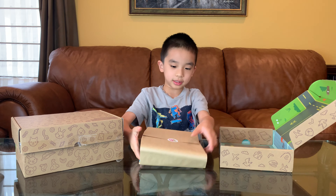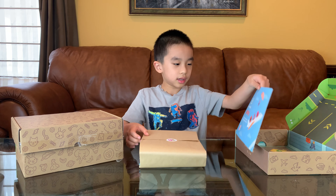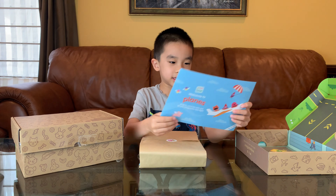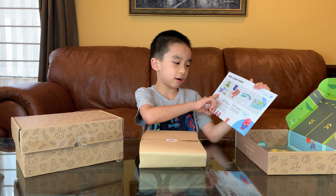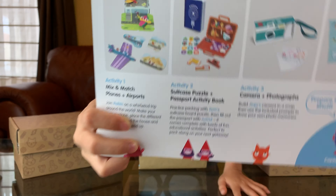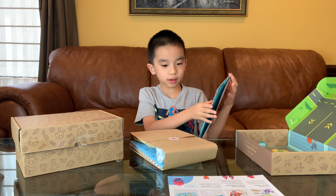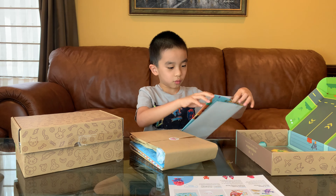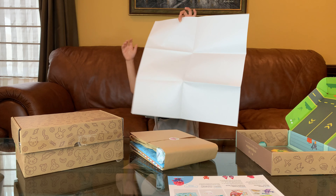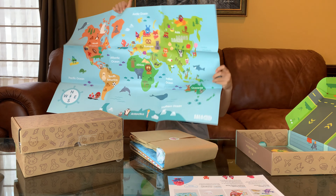Over here is the envelope with all the activities. On the back there are three activities and they tell you the name. It looks like there's a map of the world — here's the map of the whole world.